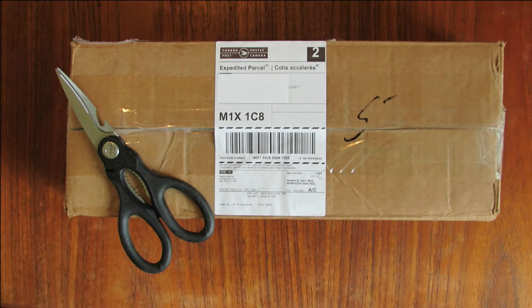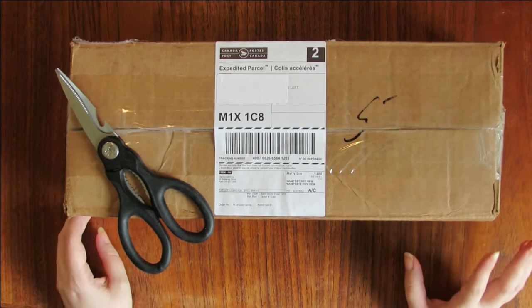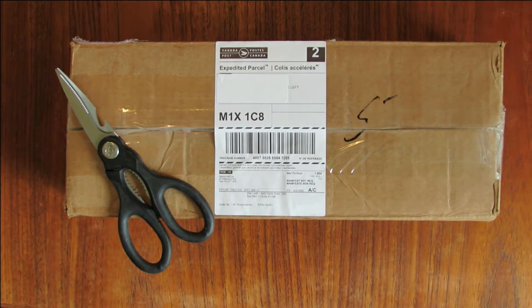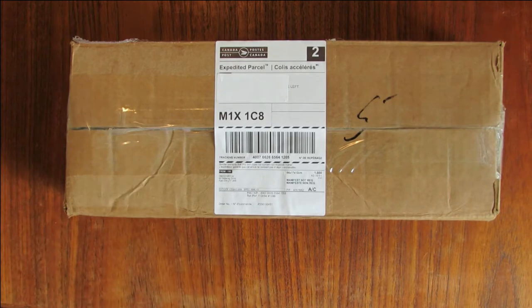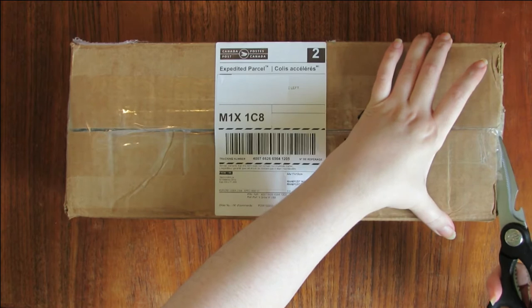So diamondart.ca is a new — or newer, I'm not sure how new — company located in Canada, and they're actually located in Ajax, Ontario, which is really just like a 15-minute drive from my house. I ordered this on Thursday and it arrived on Friday, and today is Saturday. Let's go ahead and open it up — again it's from diamondart.ca in Ajax, Ontario.